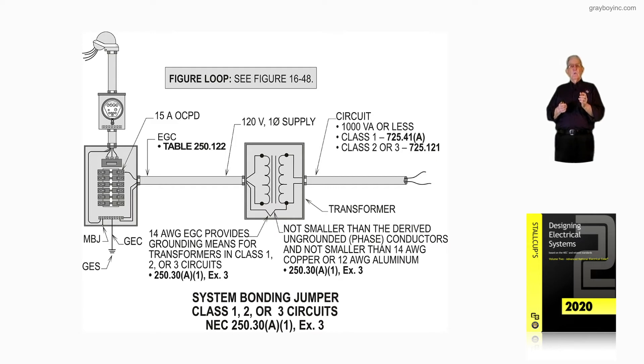We see that with the number 14 equipment ground arrow pointing to it. The circuit to the right shows 1,000 volt-amps or less, and yes, it's Class 1 per 725.41A, and Class 2 or 3 per 725.121. The next callout specifies not smaller than the derived ungrounded phase conductors, and not smaller than number 14 AWG copper or number 12 aluminum or copper-clad, in accordance with 250.30A1 exception 3. Notice this exception 3 plays a big role.